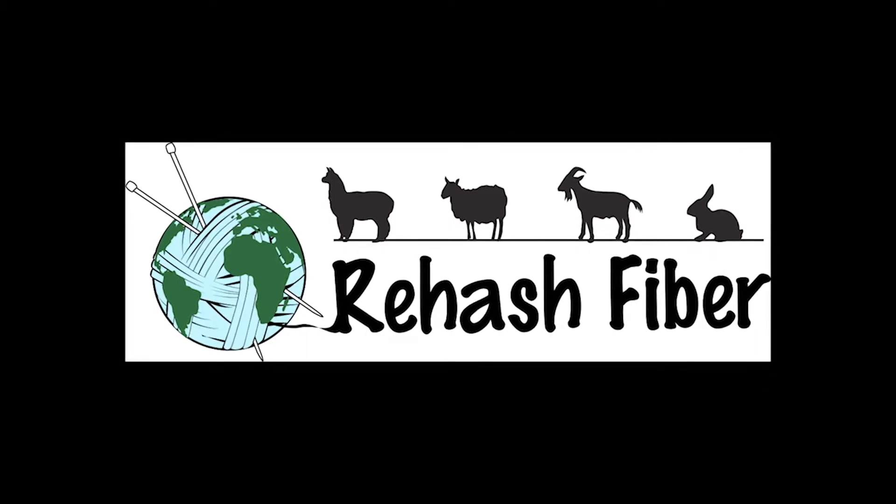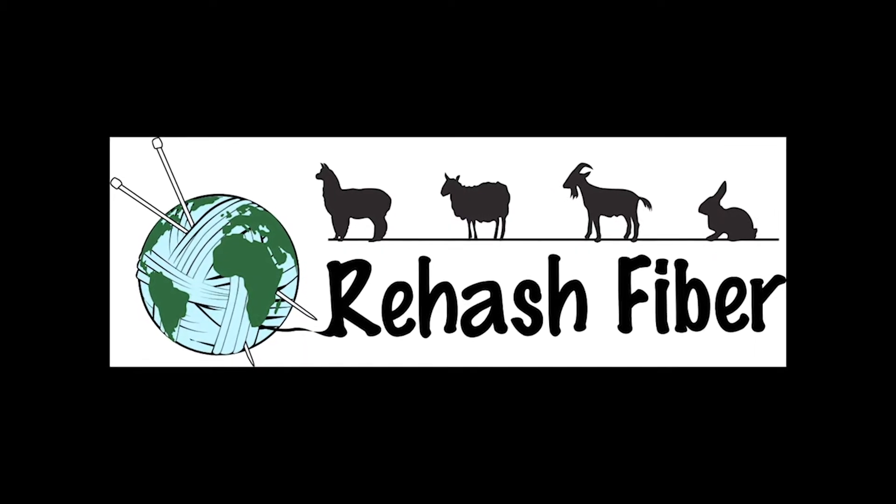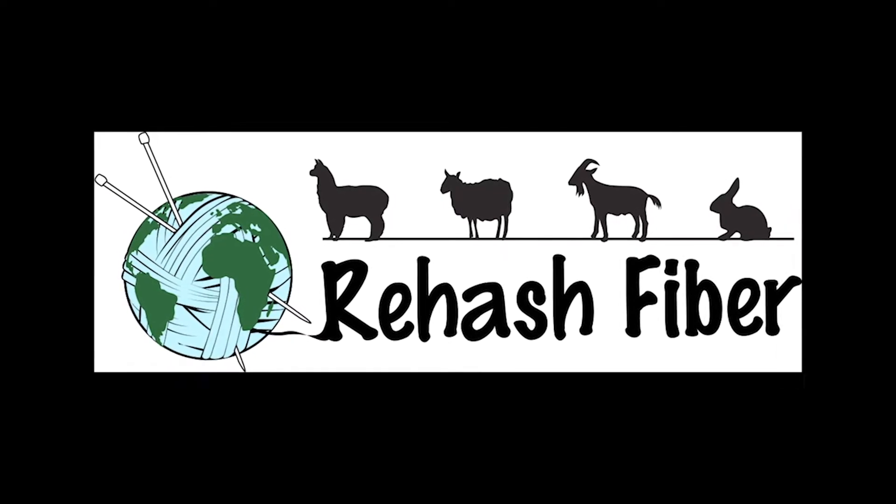Hi, this is Cherie with Refresh Fiber. I have a super great book for all you fiber artists to check out. One morning I was going through Instagram checking out the fiber world and I came across this book. It is called Shetland Wool Adventures. It's by Misa Hay — she is the editor and creative director along with a bunch of other people that put this book together.